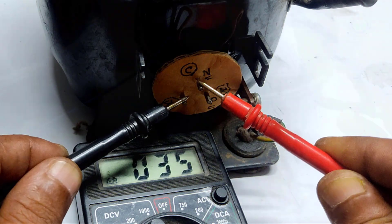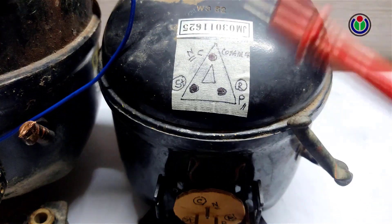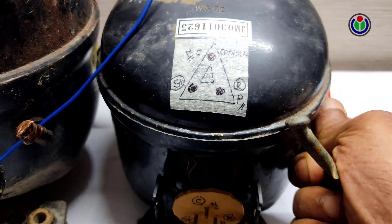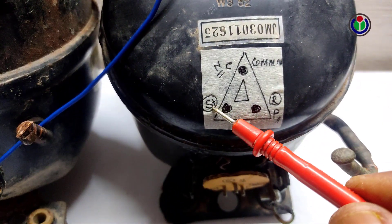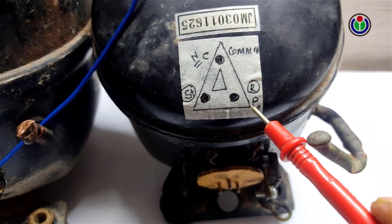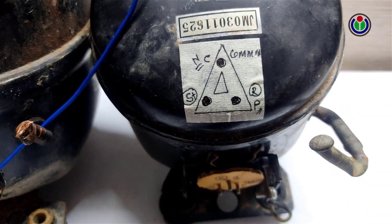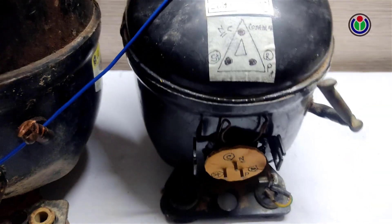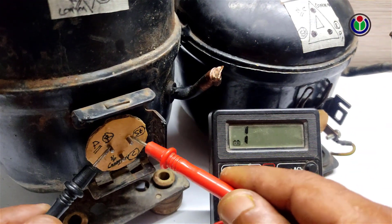The pin pair showing the highest resistance is the starting connection, and the other is the running connection — the remaining pin is the common. If you connect the other two to the common pin, the two pins with higher ohms will be the running pin and the other will be the starting pin. So the top of this compressor is common, the bottom-left is starting, and the bottom-right is running.